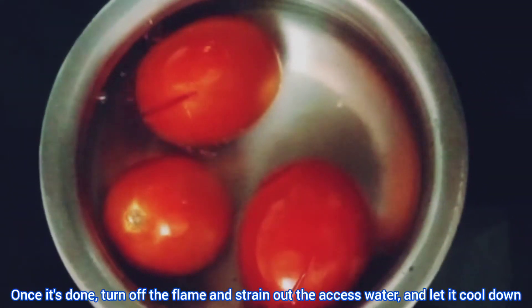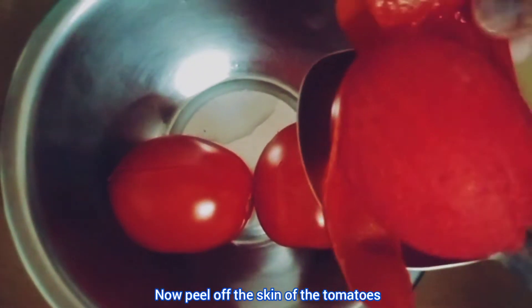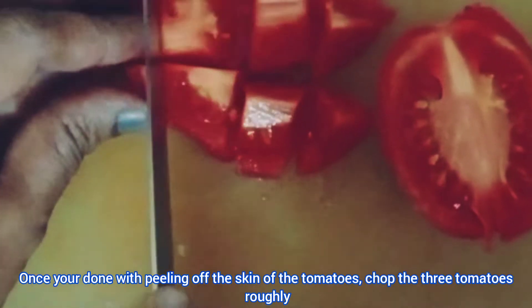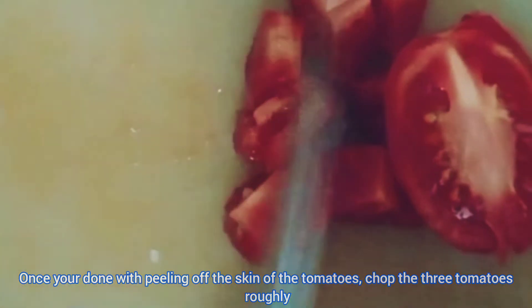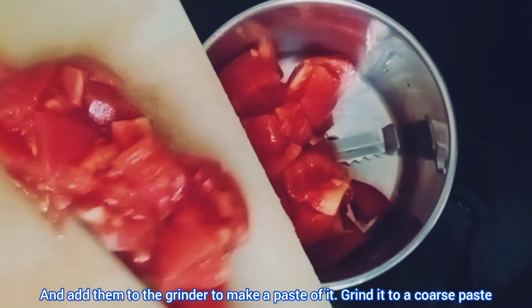Once done, turn off the flame, strain out the excess water, and let it cool down. Now peel off the skin of the tomatoes. Once you're done peeling, chop the three tomatoes roughly and add them to the grinder to make a paste. Grind it to a coarse paste.